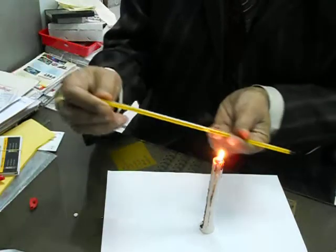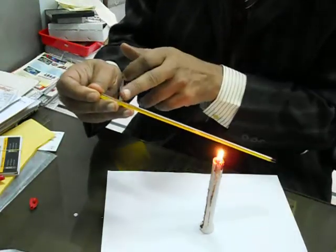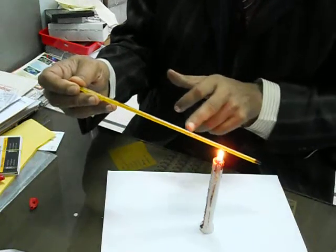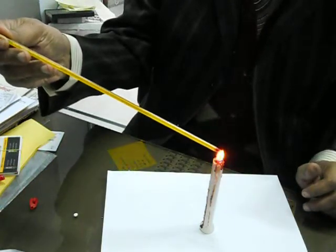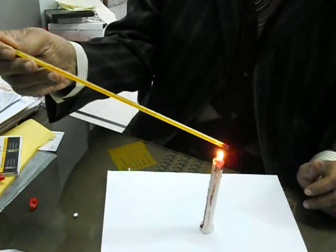Then let it cool down again. As it cools, the column comes back down. Repeat this 3-4 times. The air column will go up and come back down, and the thermometer will start working properly.